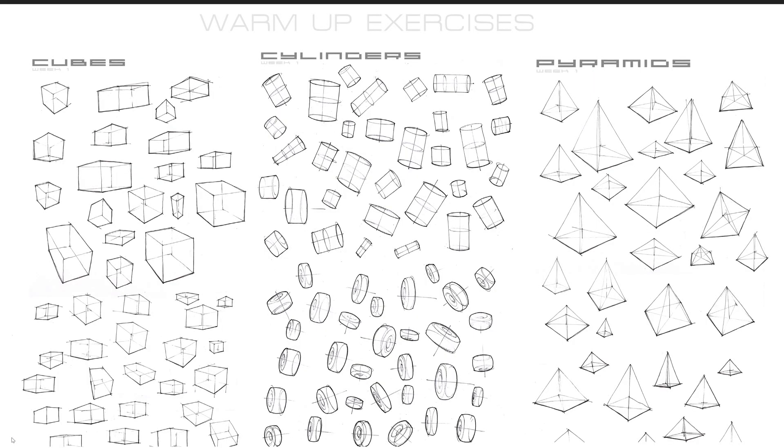The first exercises I'd recommend are sort of warm-ups before you start drawing. I'd recommend using pen and paper just because there's no undos — it'll break you out of your routine if you've been purely digital. Just some basic cubes in perspective, cylinders, pyramids, maybe some wheels.